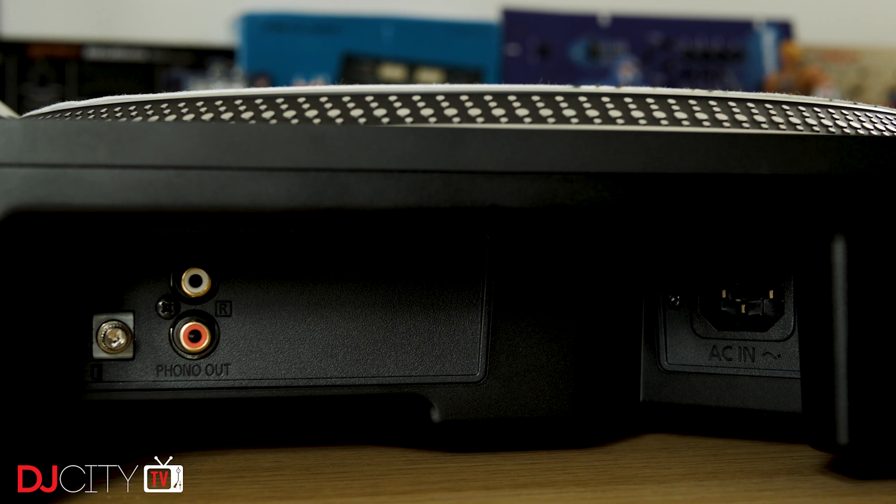So, my take on the SL-1200/1210 Mark 7 — this is really difficult to conclude. From a purely scientific, practical point of view, if you take turntables to gigs at bars or clubs, or you're a mobile DJ playing real vinyl, there are probably better choices from an isolation perspective. The Reloops, the Pioneers, and even older 1200s all isolate better than the Mark 7s — that's just physics. These are lighter turntables, and lighter means more susceptible to vibration. However, I don't take turntables anywhere unless I'm reviewing them. I use my own at home and expect venues to provide them.